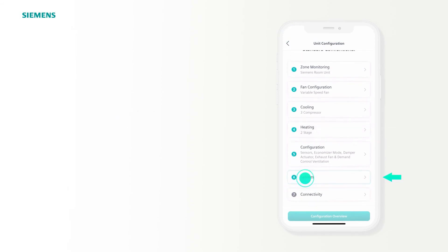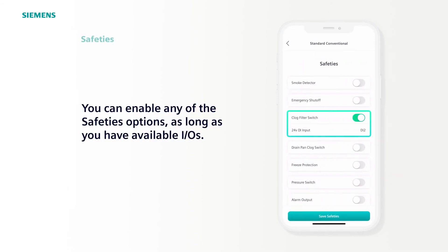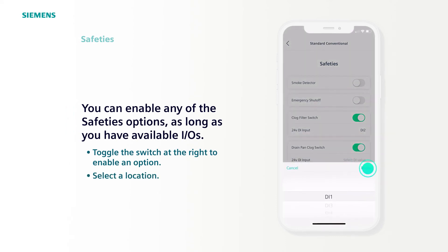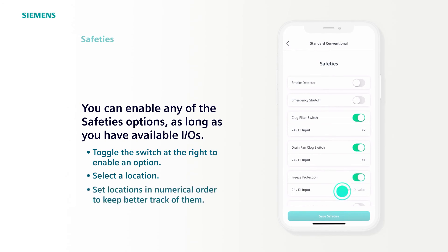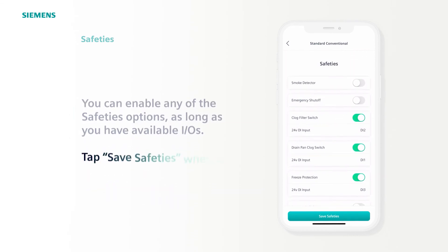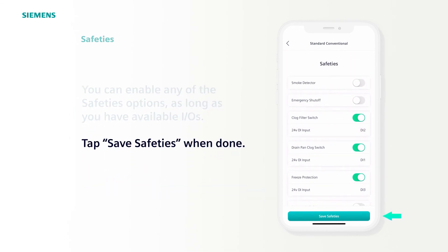The sixth step is Safeties. You can see here the Clog Filter Switch preset to DI2. This is preset to match the differential pressure switch in our RTU kit. You can enable any of the other options provided you have IOs available. To enable an option, slide the switch to the right to toggle it on — it will turn green and allow you to select a location. When enabling multiple safeties, we suggest setting locations in numerical order to keep better track. Once your safeties are set the way you want, tap Save Safeties at the bottom.